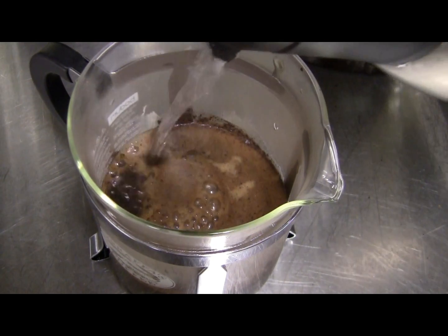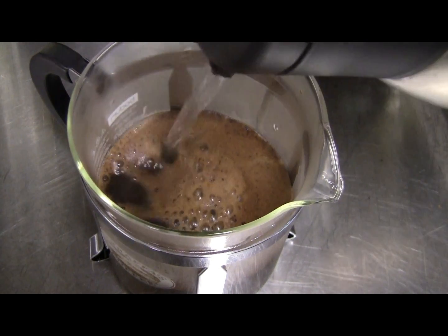Crema should start to form. Fill the plunger, leaving a minimum of two and a half centimeters of space at the top.